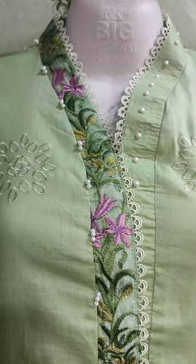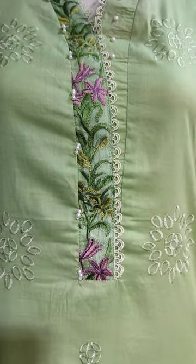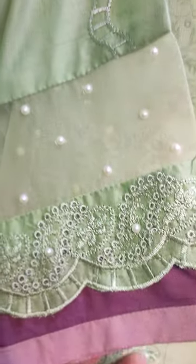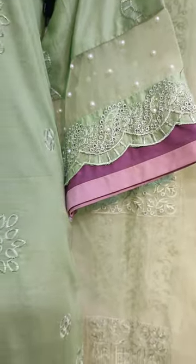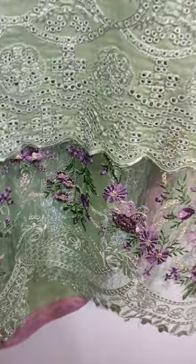This is a stitching style. This is an embroidered front — a good stitching style. This is mint green color. This is an embroidered sleeve. Embroidered Dhamanese.